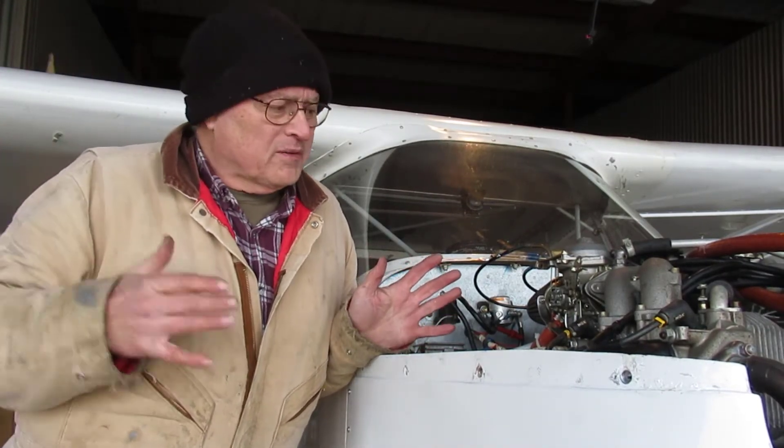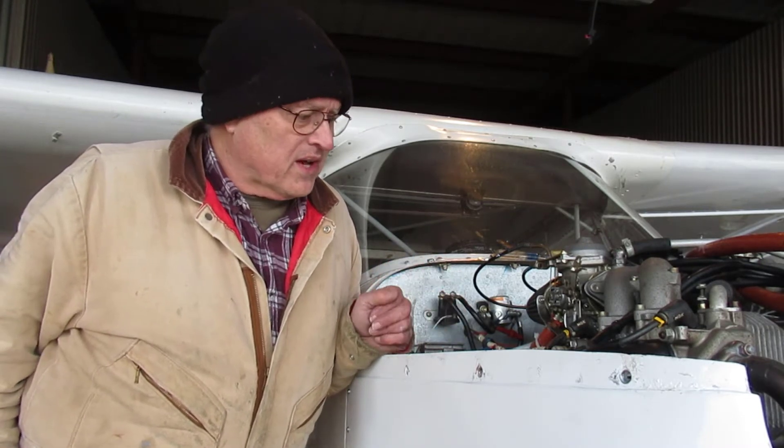Hi, I'm Jim. Welcome to my hangar. Today I'm going to be synchronizing the carburetors on my Rotax 912 UL.